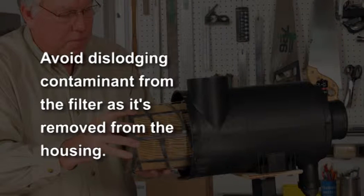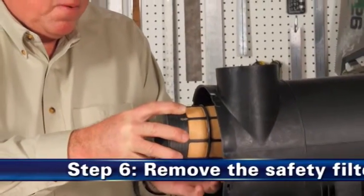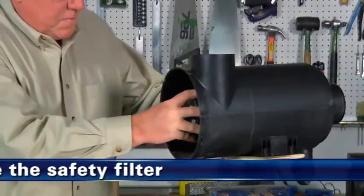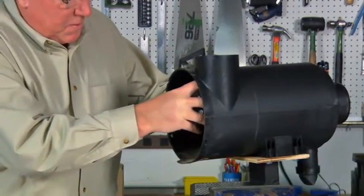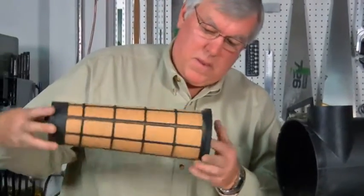应用说明：在从空气滤芯器总成中卸下滤芯时，请避免使滤芯器中的杂质掉落。第六步，卸下安全滤芯。接下来垂直提起安全滤芯，将其卸下。这样就能进行必要的维护，以正确清洁主滤芯的密封表面。